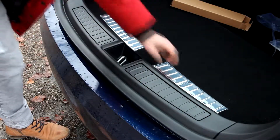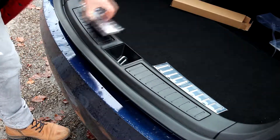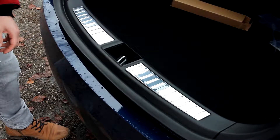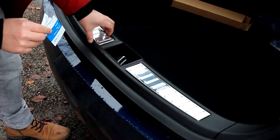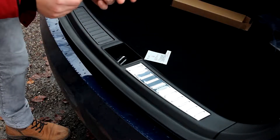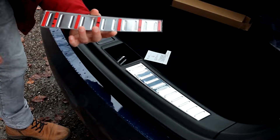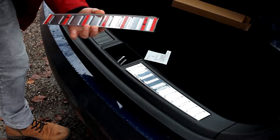Welcome back guys. So I unboxed the trunk trims and laid them flat out so I can take a look at how it's going to fit. It fits perfectly and looks good. I'll just clean everything up and glue it together. We have M3 tape on there, so that's how it sticks directly on the plastic trim. I'll quickly clean everything up and mount this together.